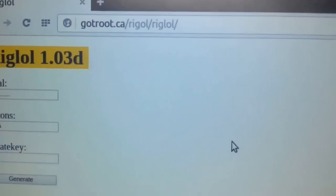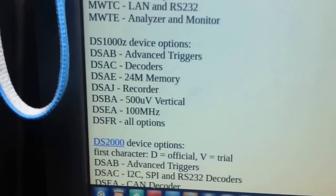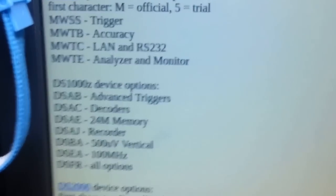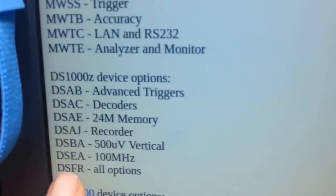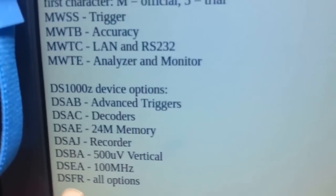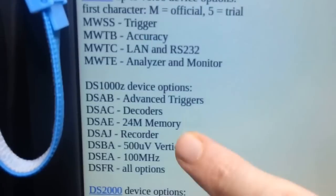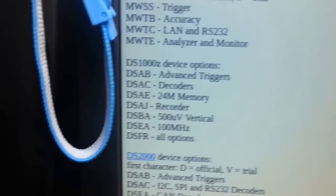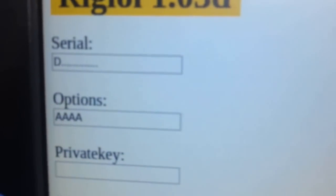Then you're going to want to go down and decide what options you'd like. As you can see there, DS-1000Z — that's what you'd go for for this — and generally you'd just take this option here and type DS-FR, which is all options. You could choose to put them in singly; maybe you don't want the 100MHz, maybe you just want the 24MHz memory and the resolution. But you take all options, DS-FR, and type that into the options box and it will pop up with a box with a nice big long key.